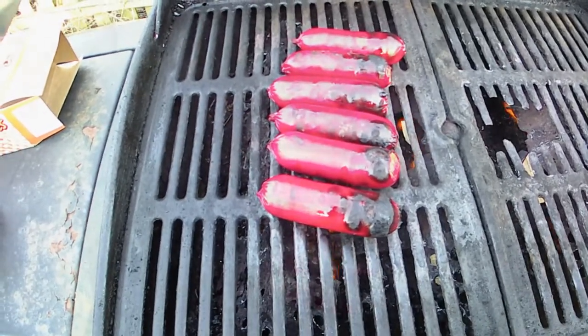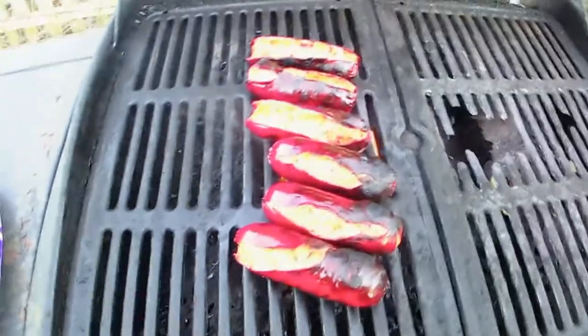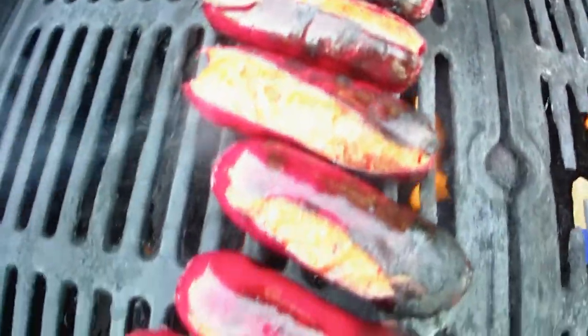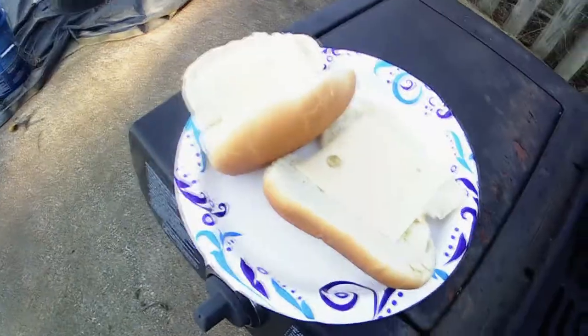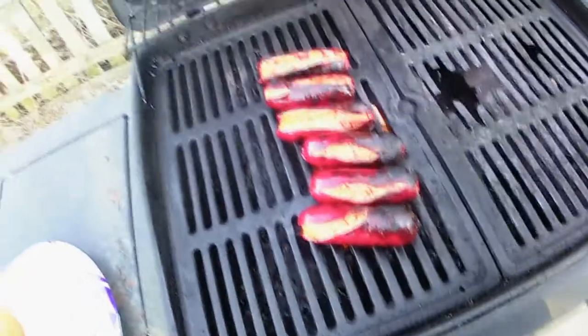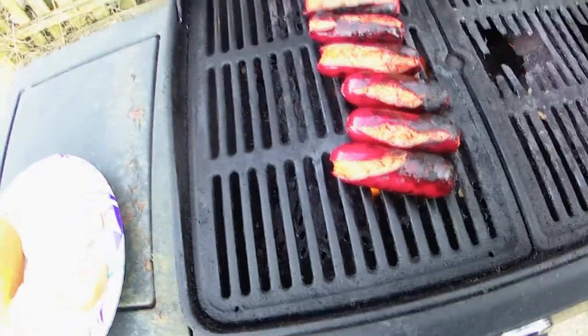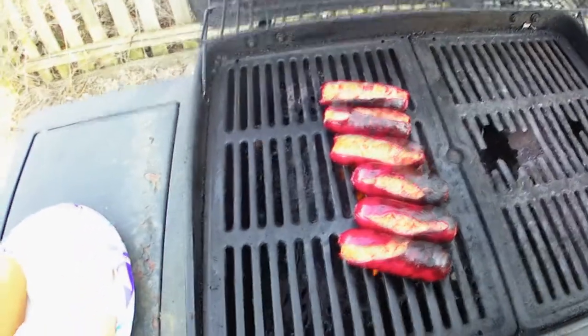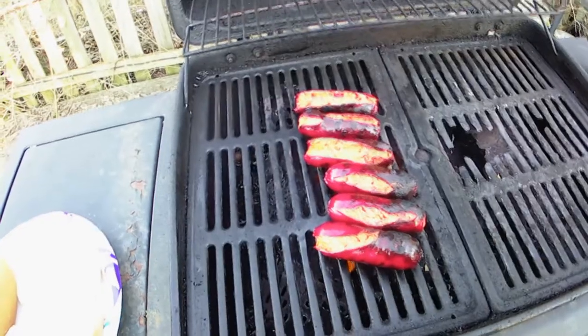You can see these things are popping open pretty nicely, so more than likely they are warmed all the way through. Got a couple buns over here and some swiss cheese on them. I'm gonna pull these suckers off and go ahead and give you guys a taste — show you all what it tastes like.